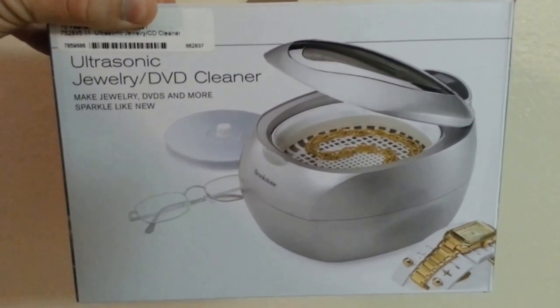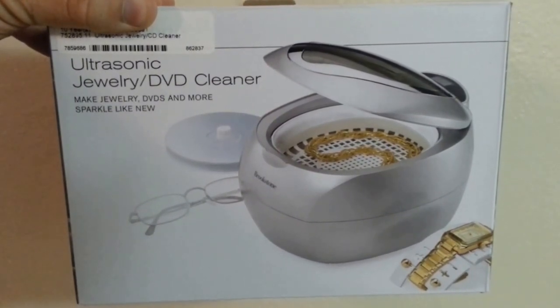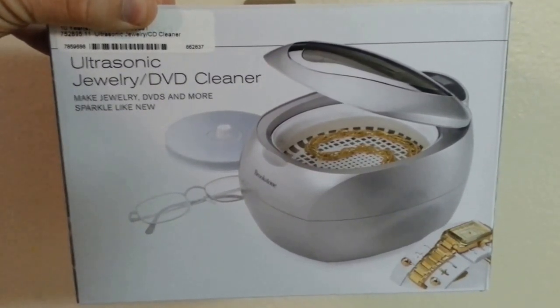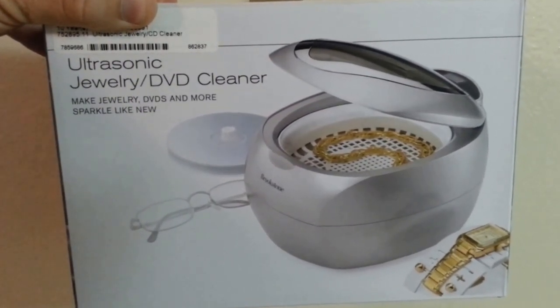Alright guys, here's my anniversary gift. I've been working for my company for over 10 years, and I had many things to choose from, but this is the best thing that fit with what I deal with. So here we go. Let's give it a whirl.